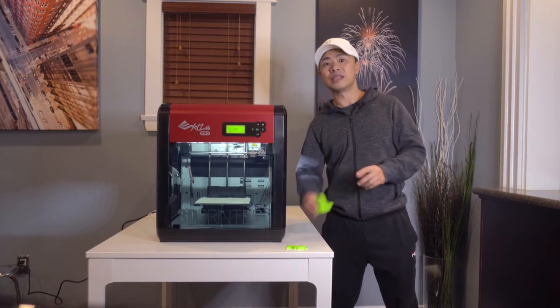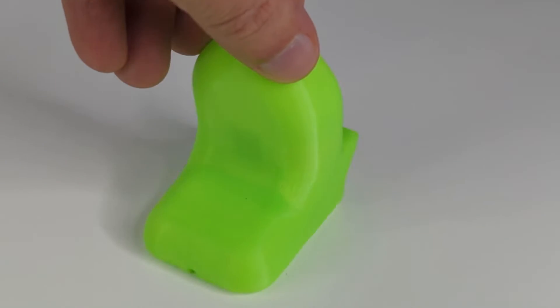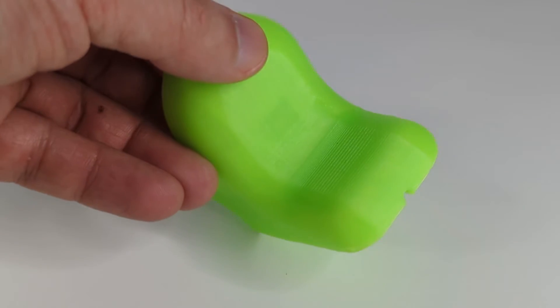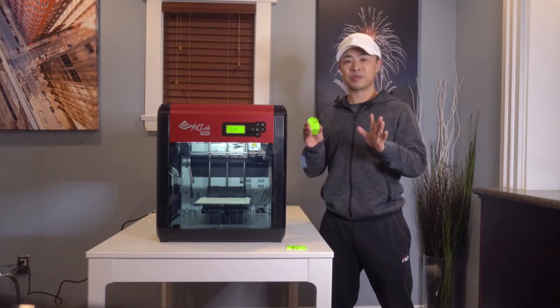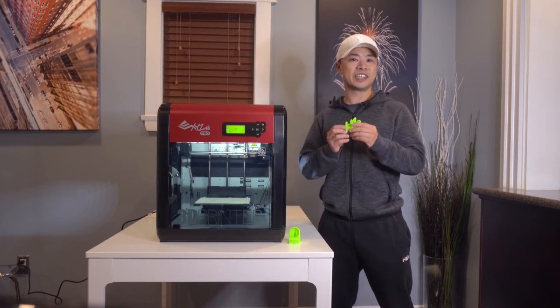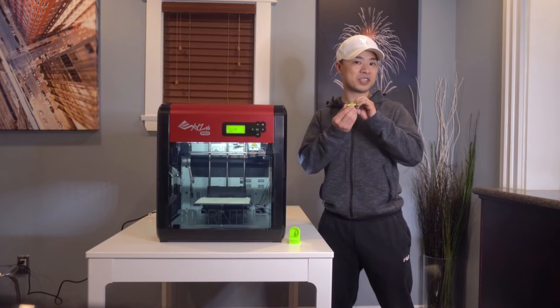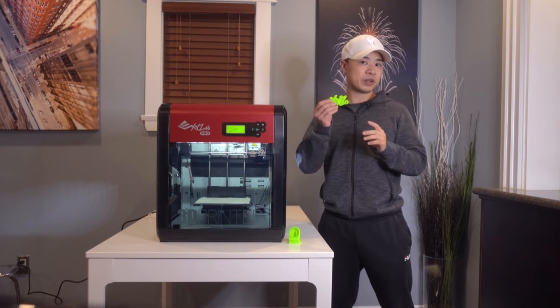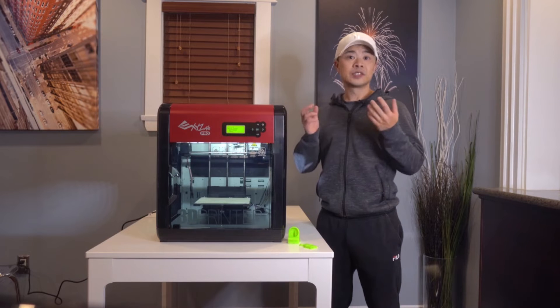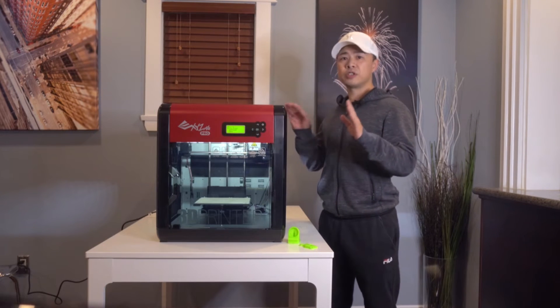For example, this little smartwatch stand here is about two inches high, three inches deep, and two inches across — it took me about two and a half hours to print. Another example is the XYZ keychain, which is about 0.7 inches high, three inches wide, and one inch deep — this took about one and a half hours to print.